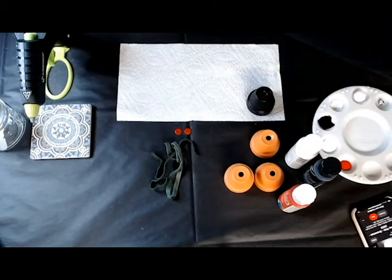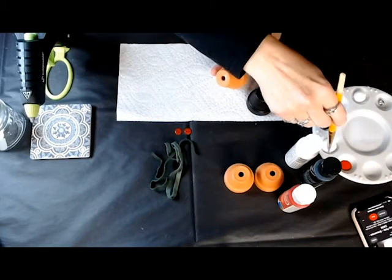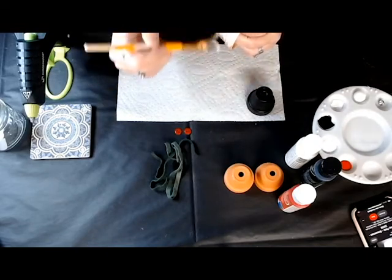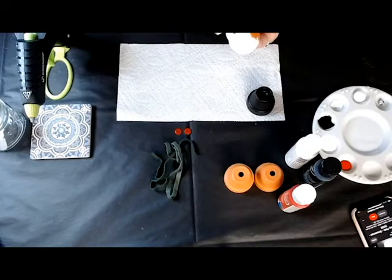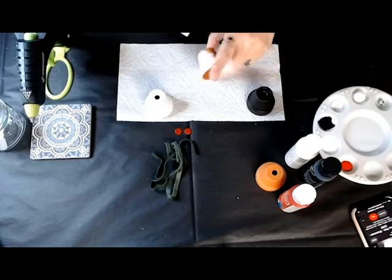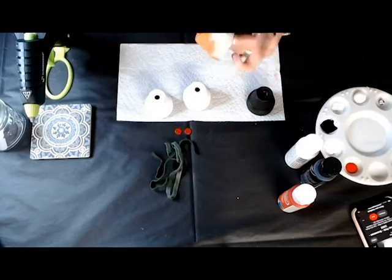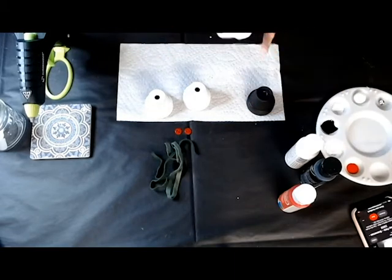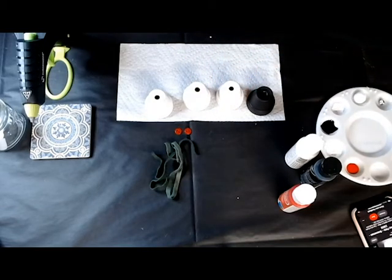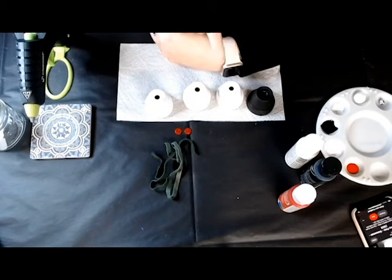We're going to paint all three of these white — basically it's the same deal so I'm just going to speed it up here so you don't have to sit and be bored watching me paint them all. There's one, now the second one — make sure to cover everything — and the third. We've got all four pots painted. Now we're going to have to set them aside and basically wait a while and let them dry.